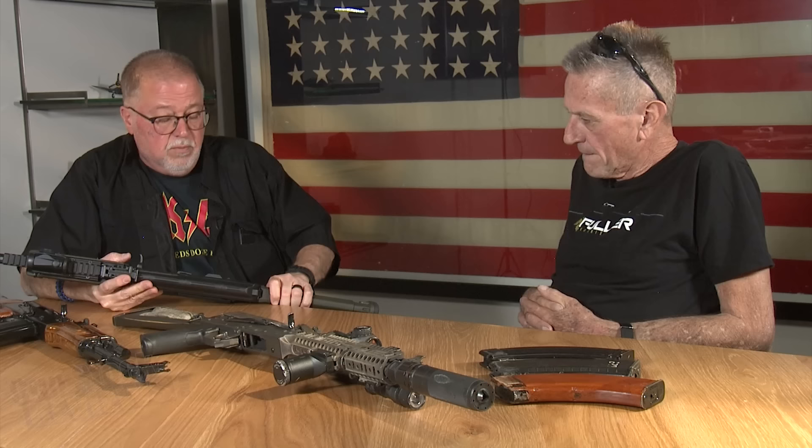Just to verify, the GF3 has forged trunnions, bolts, and carriers. I believe the GF3 and beyond all did that. And so far I have been lucky with this rifle. But of course, this is not a rifle you're going to run to death.